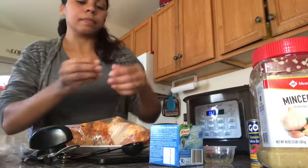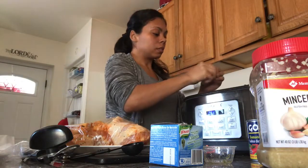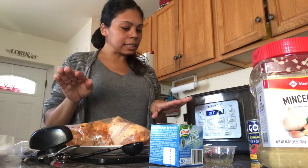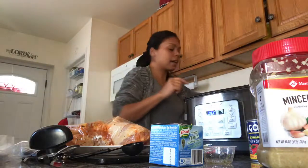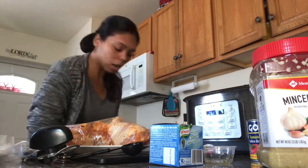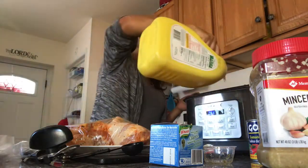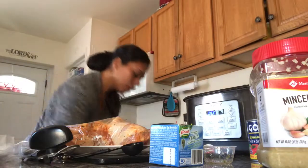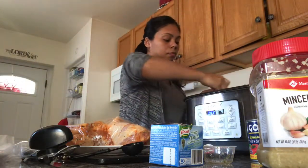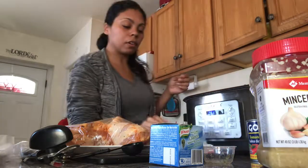The more flavor the better! I'm also adding one mini cube of cilantro — if you don't have this it's okay. And I'm gonna add just a little bit of oil, about one tablespoon.